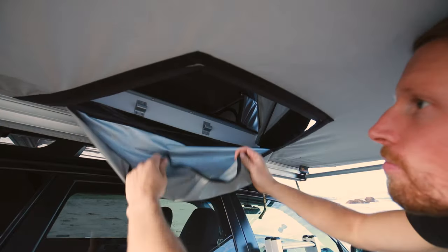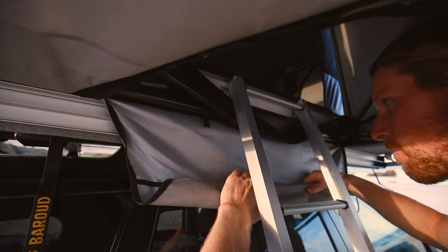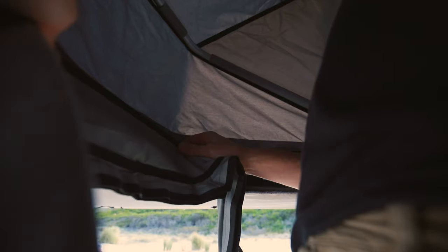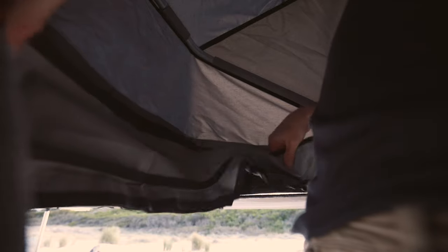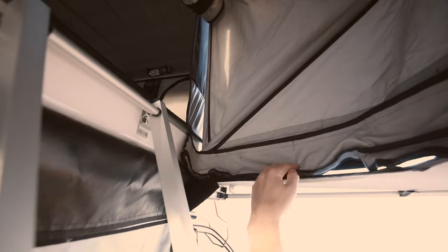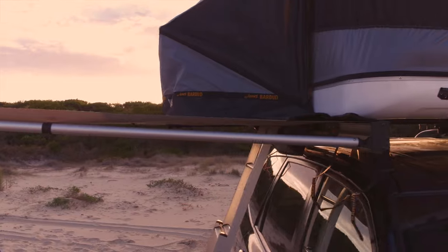Undo and roll up the velcro entry point of the awning. Grab the connecting velcro strip that's supplied with the tunnel and connect the awning to the tunnel. I do this by lining it up in the middle and working my way to the edges.